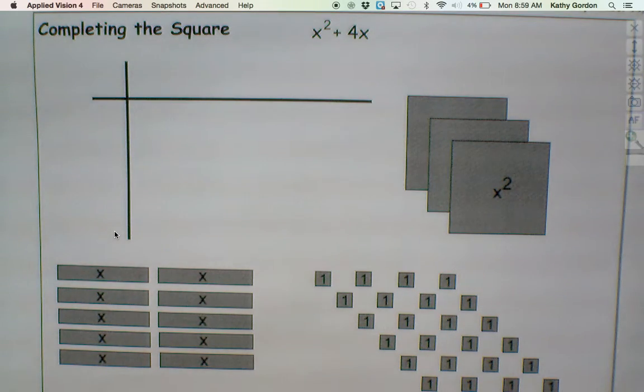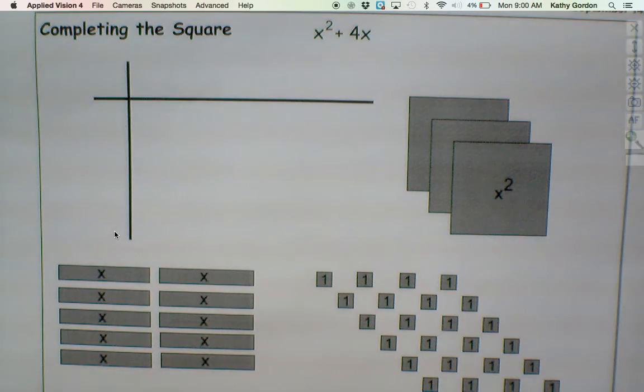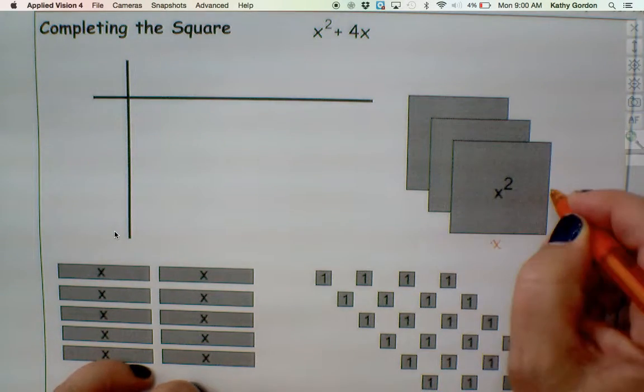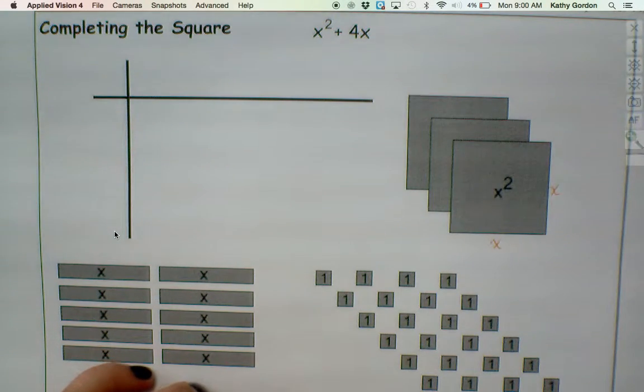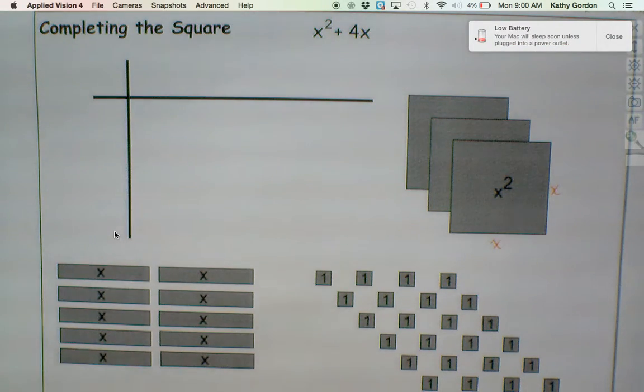The big square is meant to represent x squared. So what we're saying with this is, if this is representing x squared, then that means each side is meant to be x units long. So this is our x squared piece — it's meant to be x units long on this side and x units long on this side. So that x times x gives me x squared, the whole thing.